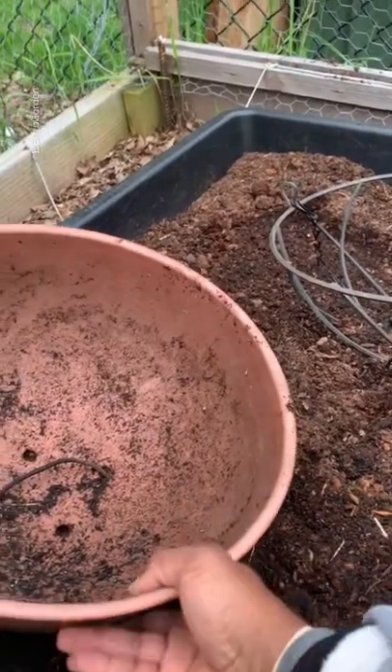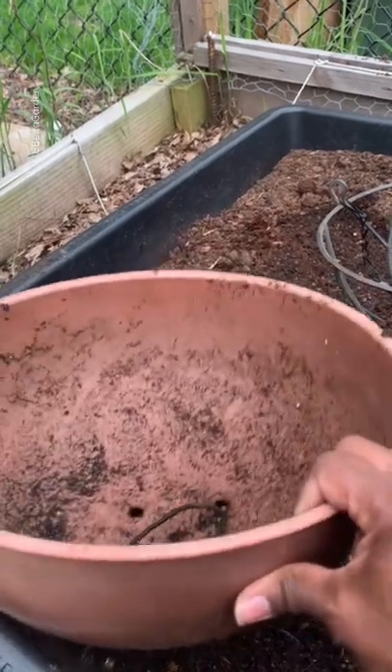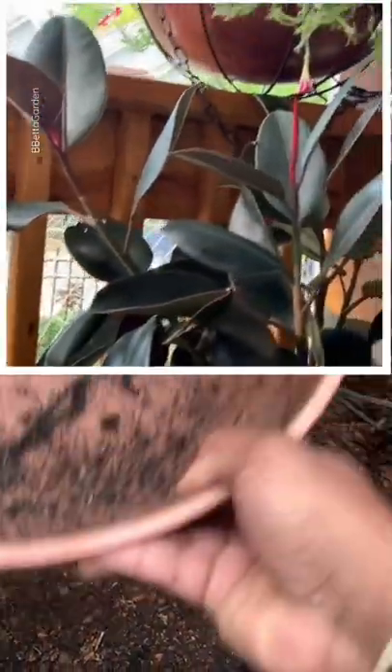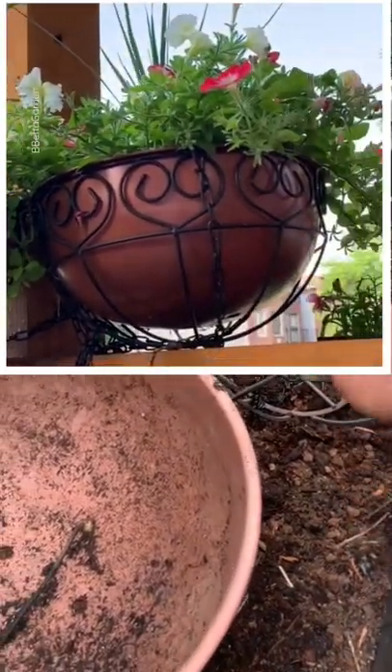Hey good people, Batavia here. So I'm getting some of my containers and pots ready for the year, and one of the things I've done is instead of using things like this as a typical hanging basket — where it sits here and you can hang it — I have strapped these to porch railings.